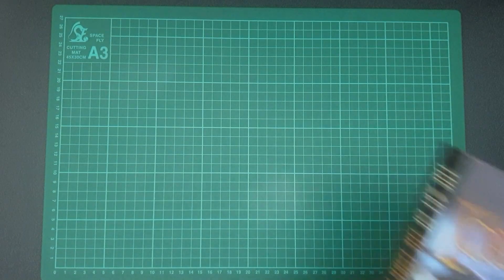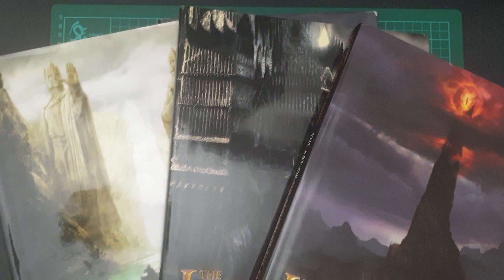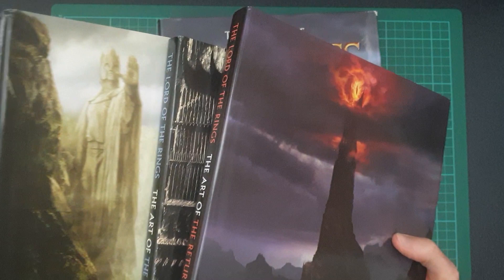Hey guys, so this week I am back with another book preview video. This time, it's another Art of the Lord of the Rings video. So if you haven't already checked out my previous videos, we've got The Art of the Fellowship of the Ring, The Two Towers, and The Return of the King — so all three films or books.